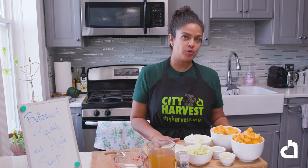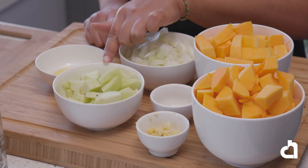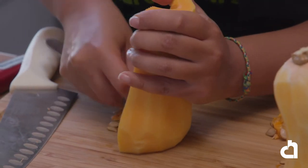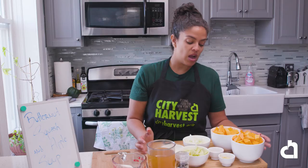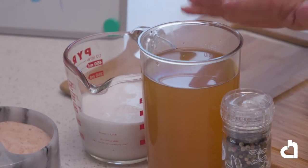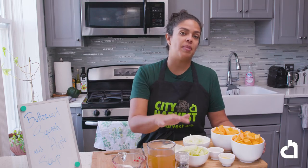For our third recipe, butternut squash soup, you'll need one tablespoon of olive oil, a small onion diced, three cloves of garlic diced, one green apple diced, and four to six cups of butternut squash diced — I'll use four cups. Curry is optional; I'll do half a tablespoon. You'll also need three cups of vegetable broth, one to two cups of low-fat coconut milk, and salt and pepper to taste.